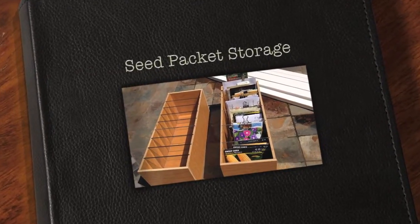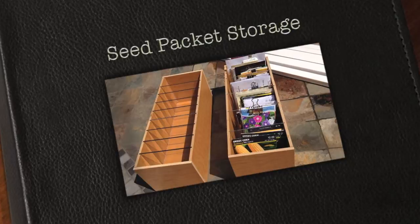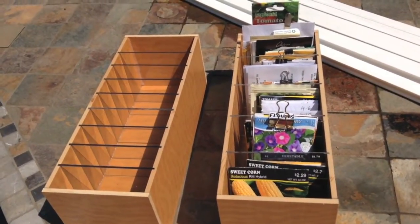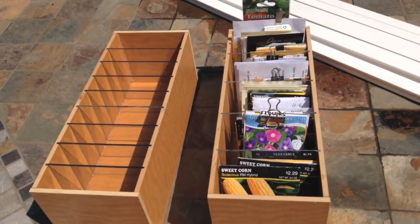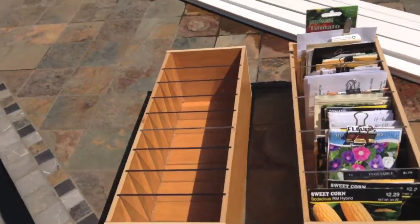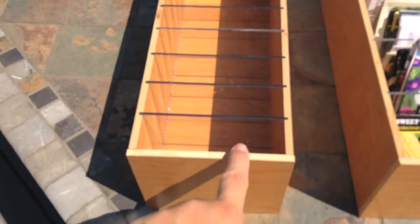Hi, welcome back to breakingurbanground.com. Today I want to show you a gift that we got from my father-in-law. He has made these seed packet holders, and they're made out of completely recycled materials. It's a quarter inch masonite that was an old sign that he recycled.